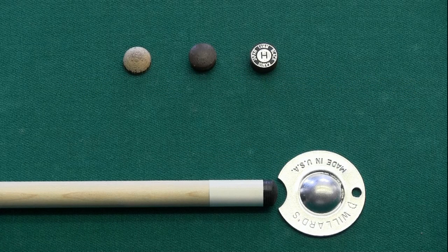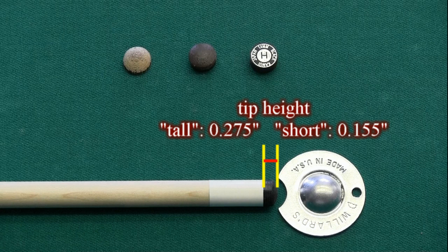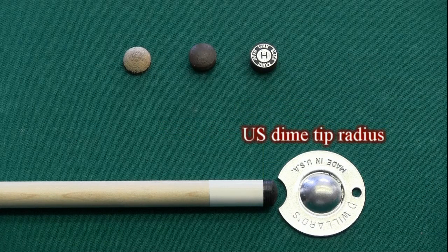Each tip was mounted on the same cue with a solid maple 13mm diameter large ferrule shaft. Two different tip heights were tested: 275 thousandths of an inch and 155 thousandths of an inch, measured from the edge of the ferrule to the top center of the tip. Each tip, at each height, was shaped to the same U.S. dime radius.